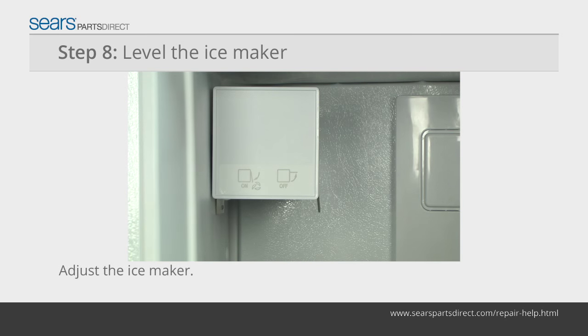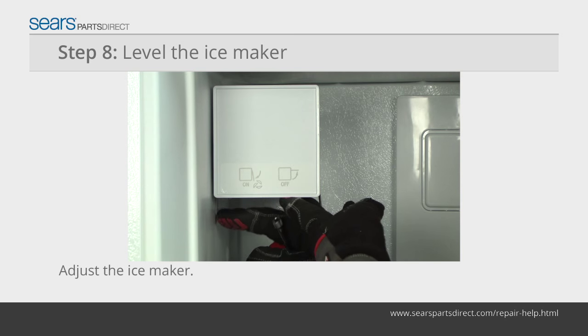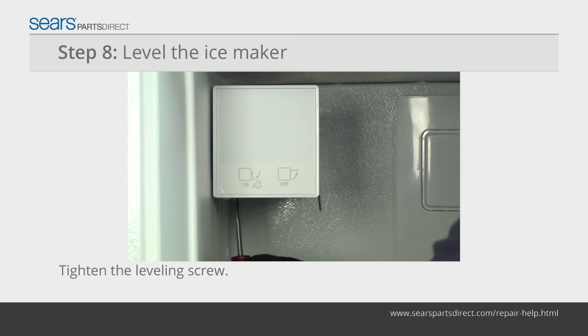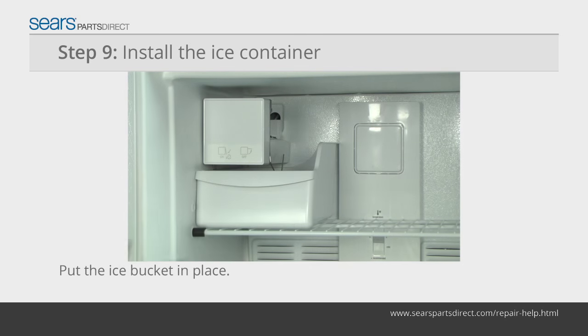Adjust the leveling bracket so the gap between the freezer wall and the ice maker is equal at the top and bottom of the ice maker. Tighten the leveling bracket mounting screw when the ice maker is level. Reinstall the freezer shelf in the lower position.